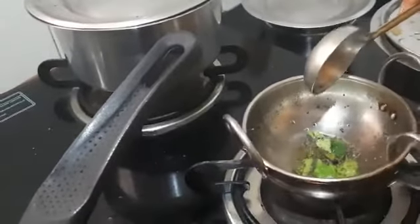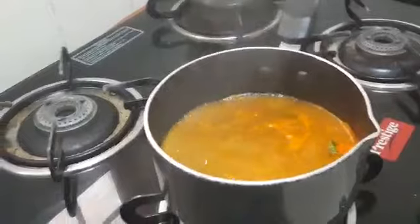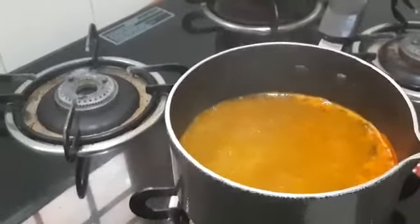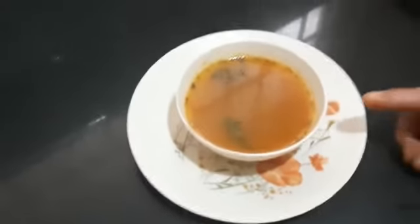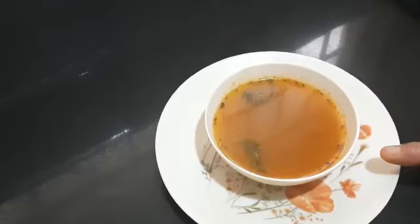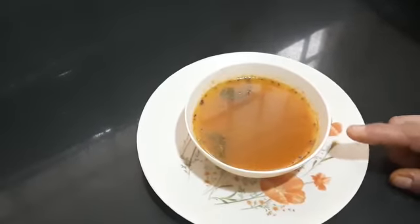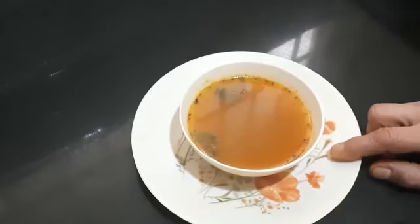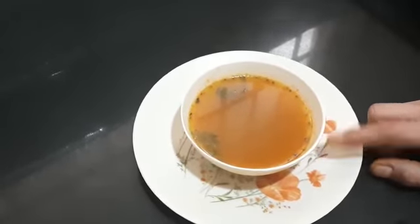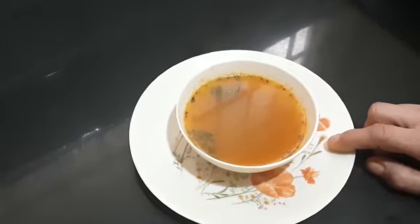Yes, now I am going to add the seasoning to this rasam. The gooseberry garlic tomato rasam is ready! This can be used as a soup or you can mix it with rice and have it. Remember, since I've used gooseberry, you should have it before 6:30 in the evening — after 6:30 this gooseberry rasam will create a problem for people who have sinus issues.